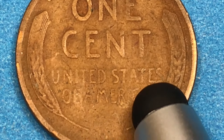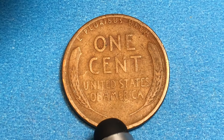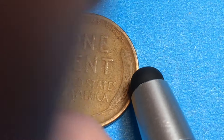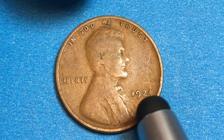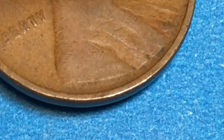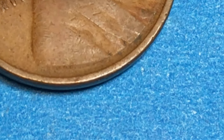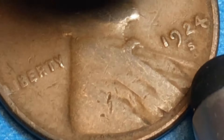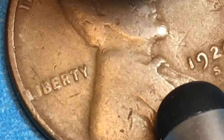It says 'One Cent' and 'United States of America.' In the original pennies there was a signature of the engraver on the back — VDB — but they stopped doing that after the first year. So when we look at this coin, there is a VDB on there. We can blow it way up and just barely see the little lines right there on the truncation of his shoulder: a V, a D, and a B — for Victor David Brenner.